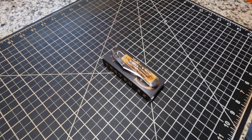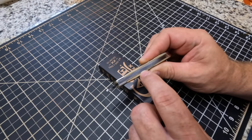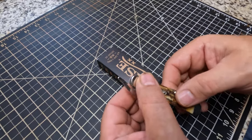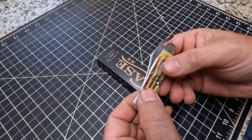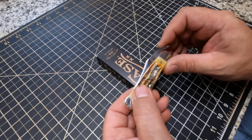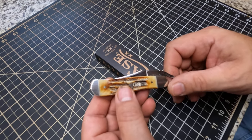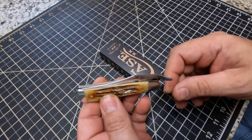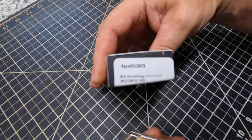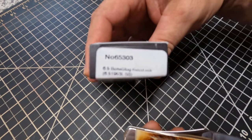If you remember in another video, I showed you one that I had and on the back of the liner it had a pretty good little crack in it. Well, when I went to the Smoky Mountains on vacation, I stopped at Smoky Mountain Knife Works and bought several different knives. I took my other Rust Lock up there and it was within a 30-day window, so I traded it in for this Rust Lock right here. This particular one, the number on it is 65303. It's a bone stag handle on it.